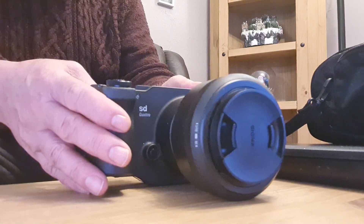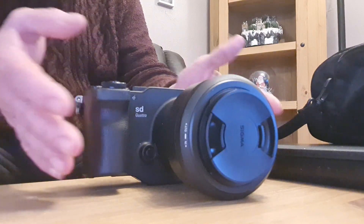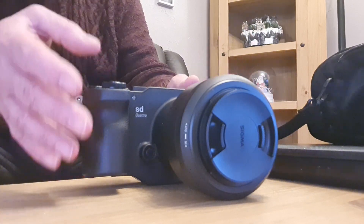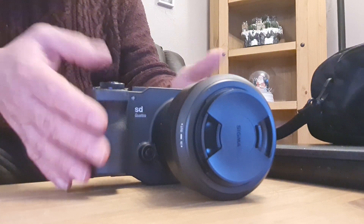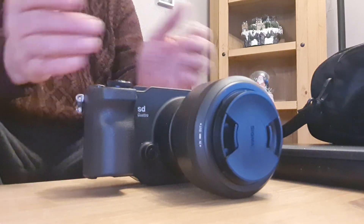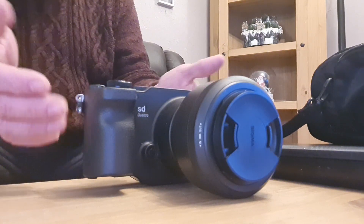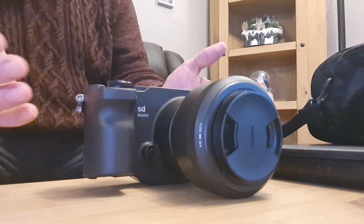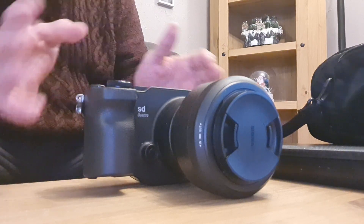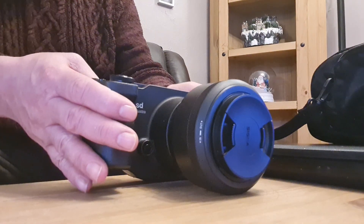At the moment they're fairly expensive — on eBay they tend to go anywhere from £525 up to around £800, with many of them being in Japan, which is obviously where they originate. But I've found a couple under £400 in the past couple of weeks, so I might just keep an eye on eBay, and if the right deal comes along I'll pull the trigger and do another video on it.